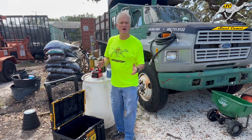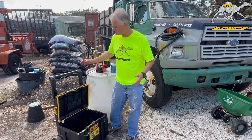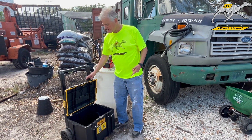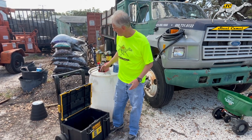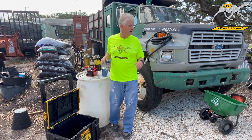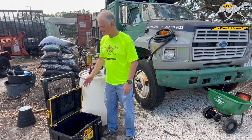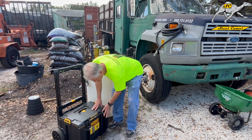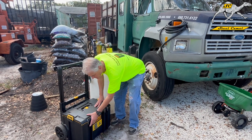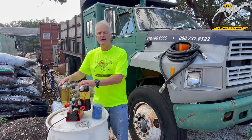Let me talk about the components in this filtering cart system. First, we have the Ryobi black-and-yellow — Steel Camel colors — tough system cart, where the pump, motor, hoses, and two filters will easily fit. This thing is built really tough with really nice handles and very sturdy construction. The handle collapses and it fits right in the back of your pickup truck.